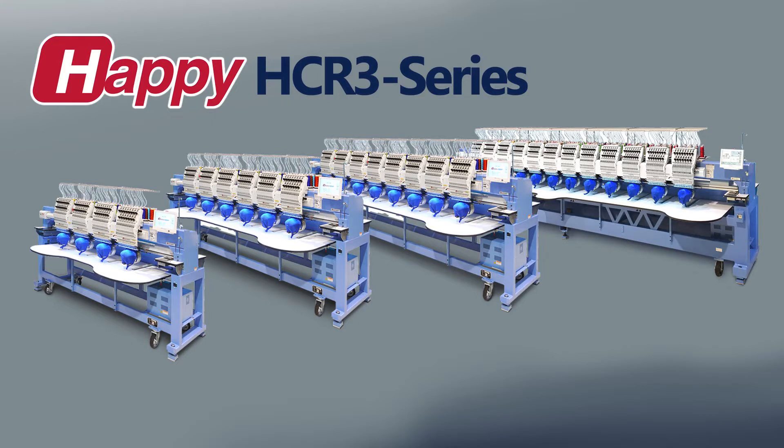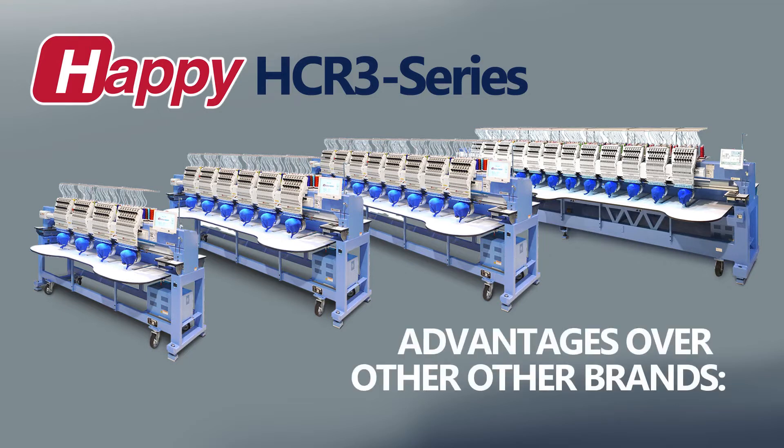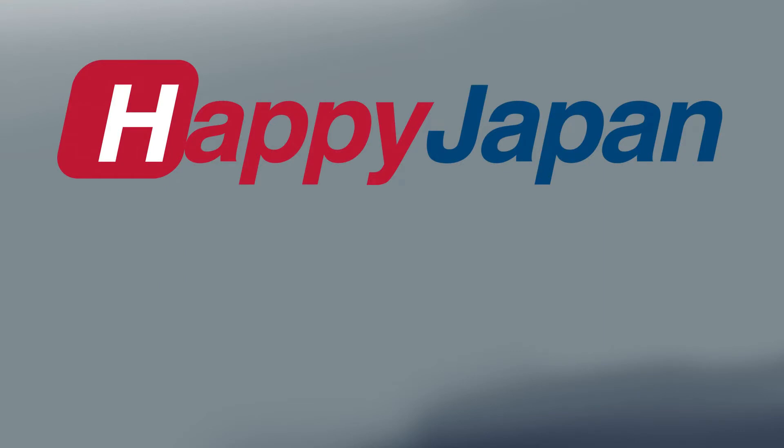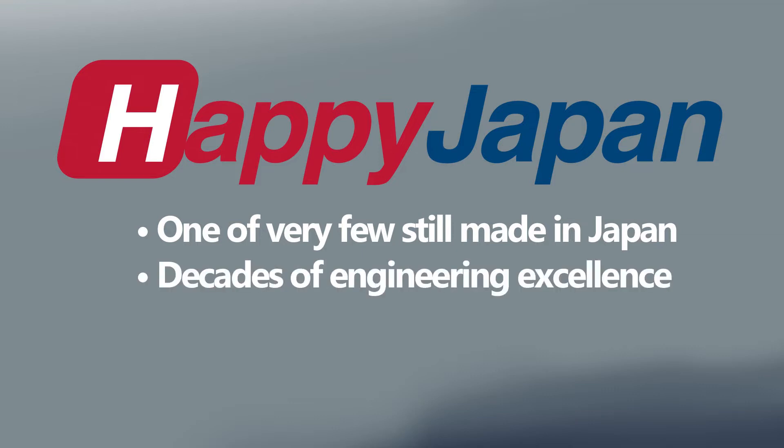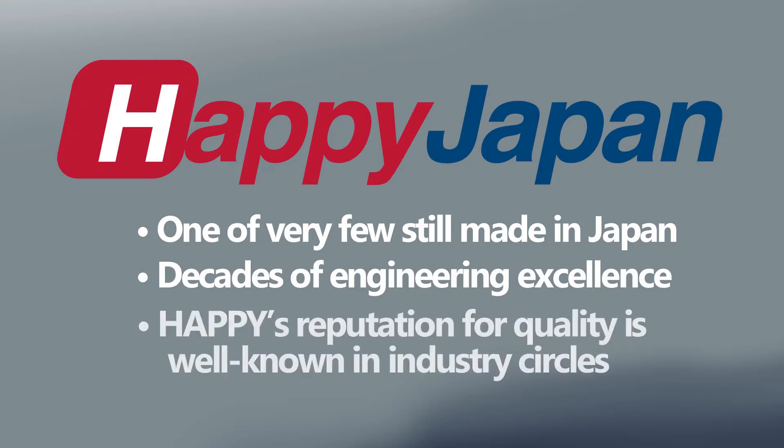This leads us to how the Happy HDR-3 series multi-head stands out over the competition. Happy is just one of very few machines still engineered and manufactured in Japan. Behind every Happy machine and every HDR-3 multi-head, there are decades of experience producing high-quality multi-head machines that last. Ask just about anyone who's spent time in the commercial embroidery industry — Happy machine's tradition of excellence precedes them.